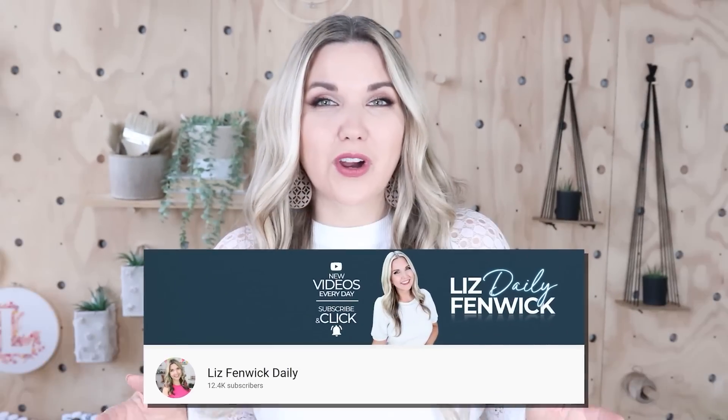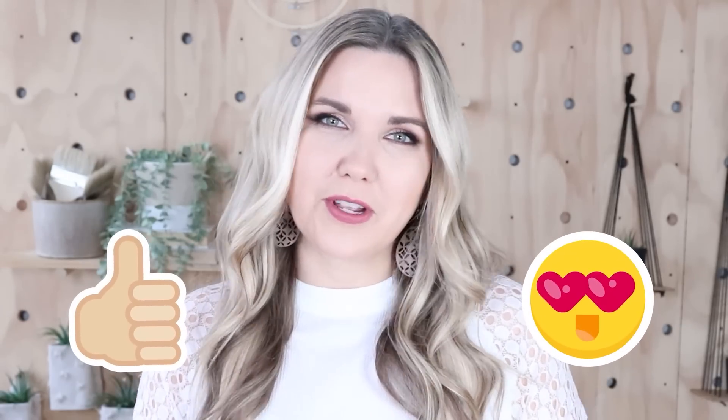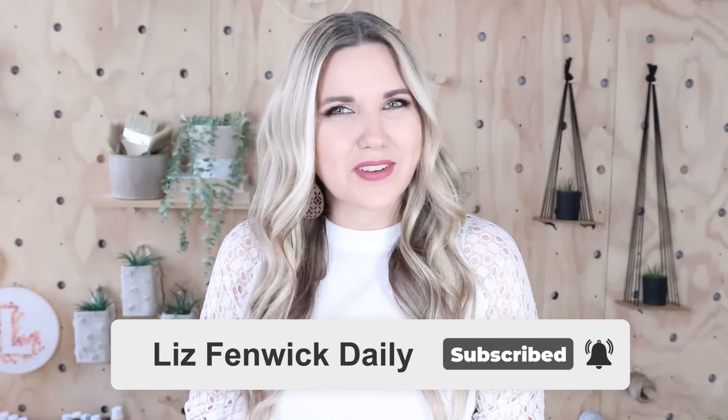Hey guys, I'm Liz and you're watching my second DIY channel where I post daily DIY videos. You may be familiar with my main channel, Liz Fenwick DIY, but I'm glad you found me over here. Make sure that you're subscribed so you get notified every day when I post our daily DIY video. I'll see you in the next video.